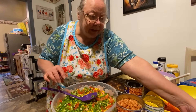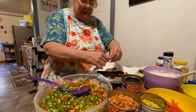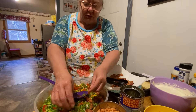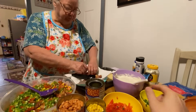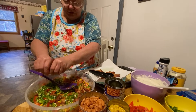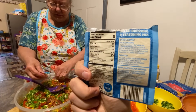Then you take your bacon and just break it up in here — it's already cooked. I cooked it in the oven so it'd be crunchy. You'll need to make the cornbread ahead of time and also make the seasoning dressing mix. You could find the recipe on the back of the ranch dressing packages.